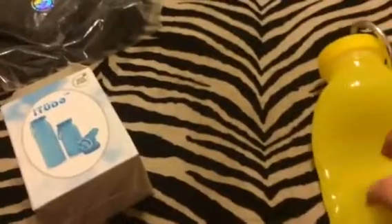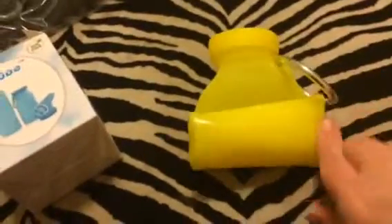It's super easy to travel with because it doesn't take up much space at all. It just folds up and you can secure it so you can pack it really easily. So it's a really nice little water bottle.